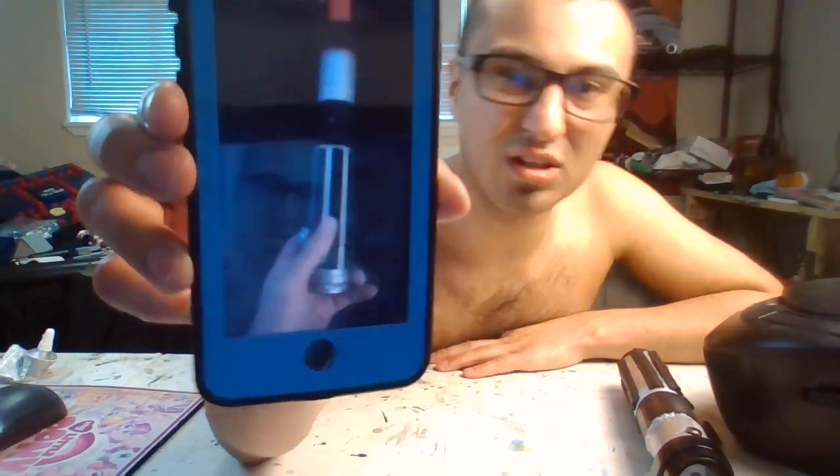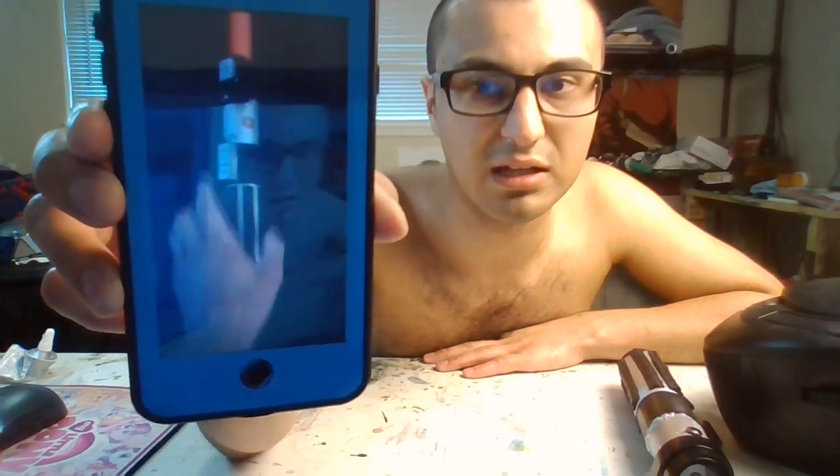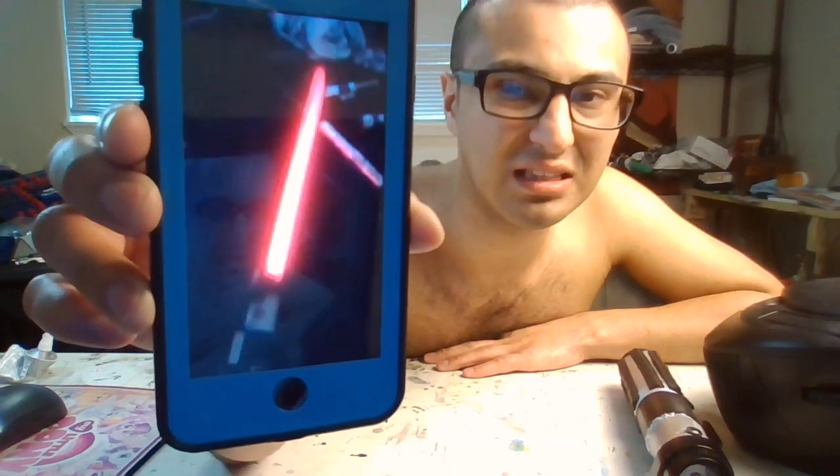I customized the Darth Vader lightsaber with the one from Empire Strikes Back, but that doesn't even work so I had to take it apart. My toys are just getting old — kind of fragile and they just don't want to work anymore.